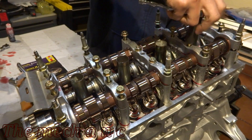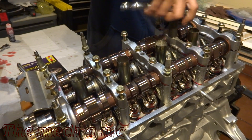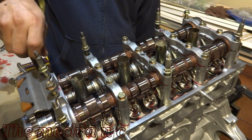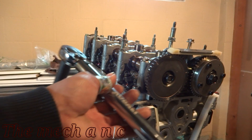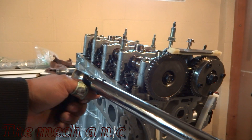Here I'm using my stubby ratchet to snug all of the bolts down — not really applying any force. You want to follow the correct sequence when torquing everything down to the proper spec.